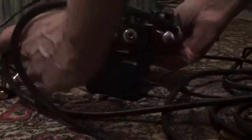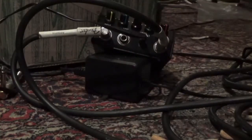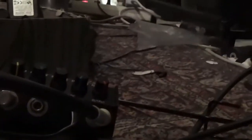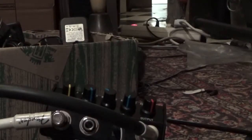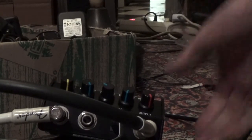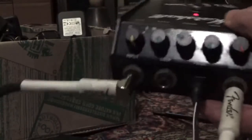Let me turn it around so you can see the knobs moving. I'm not sure if you can see it like this, so let me just do it by hand. Okay, now you can see it. Let me just hit a string.